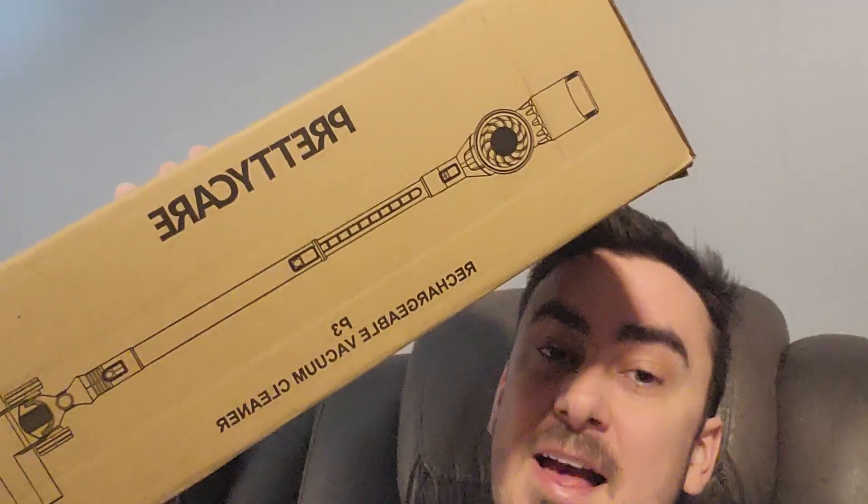What's up guys, Mr. Alan C here, checking out the Pretty Care Rechargeable Vacuum Cleaner. Let's pull it out of the box.